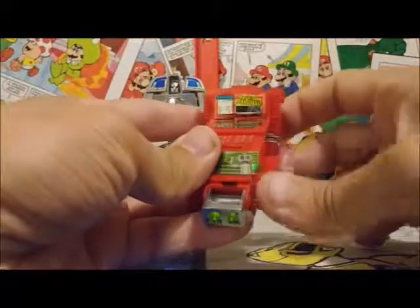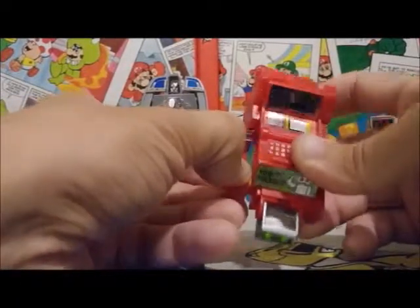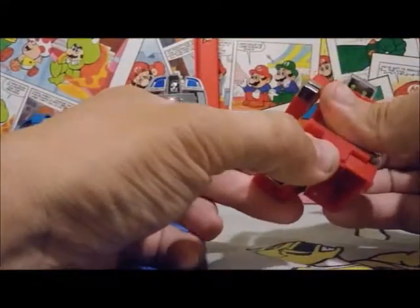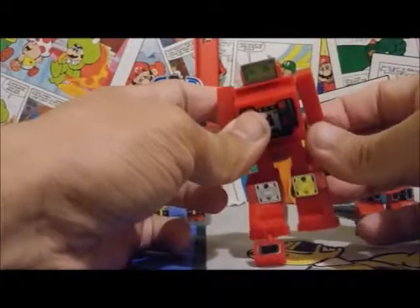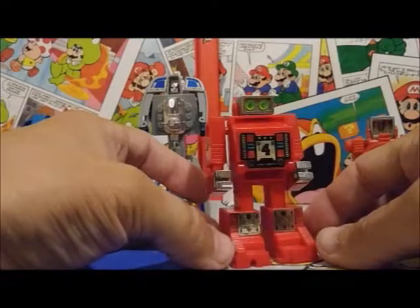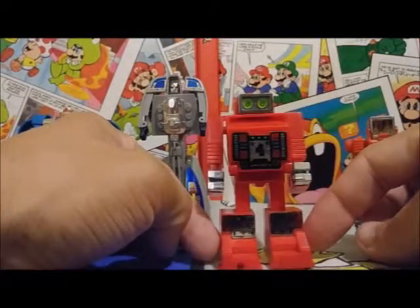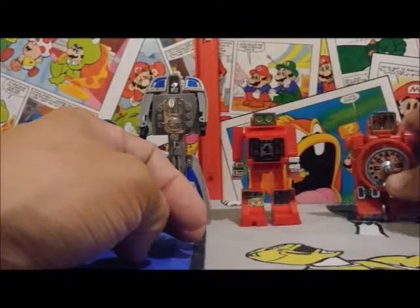So now we're going to transform Cash into his robot mode, which is pretty easy. His joints are really stiff, but that's just because he's in almost brand new condition. We'll pull his arms out, pull the legs down, and his chest plate flips up, and his head locks over that. His arms can extend a little bit more — we'll pull those out and down. There is Cash all transformed, and he certainly looks like a scoundrel — he just has that look about him. Love those fluorescent green eyes, and just a really cool looking little robot spy. A really cool idea making a cash register that can transform into a robot.